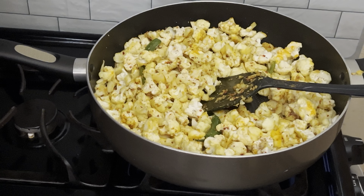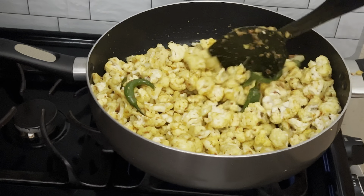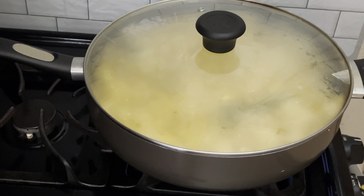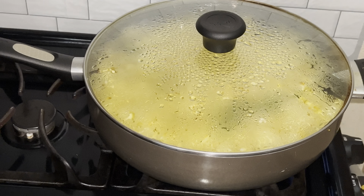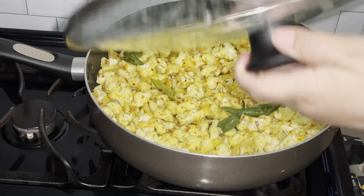Mix everything up real good so all the spices are mixed in, then cover and let it cook on high heat for about five minutes. After five minutes, mix it again and cover for another few minutes.